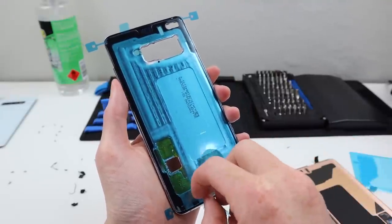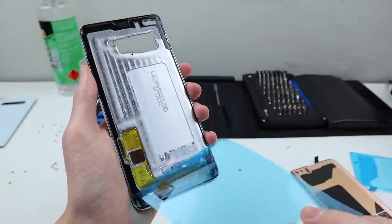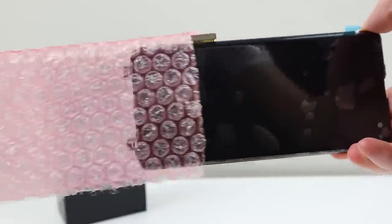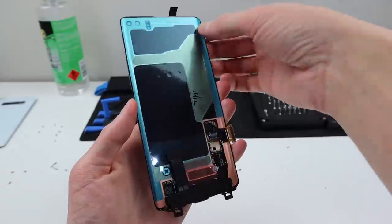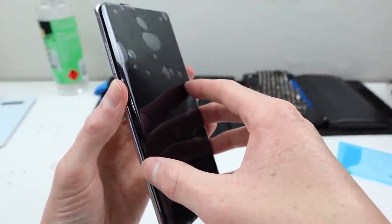With everything seated down in place, I can remove all of the protective films on the frame itself. It's now time to crack out our replacement display, which I picked up from iFixit. We can go ahead and install this on our frame and get our S10 Plus back up and running. Removing the protective film from the back, we can line the two halves up together and press them into place.